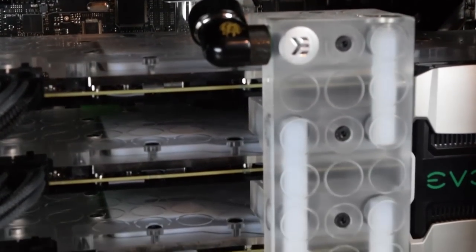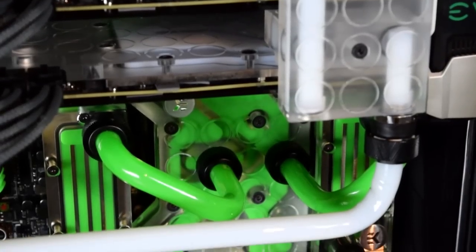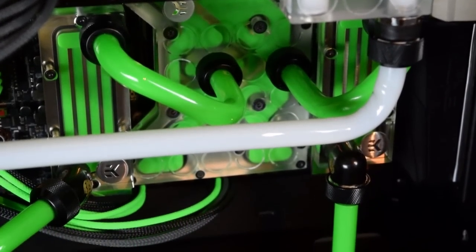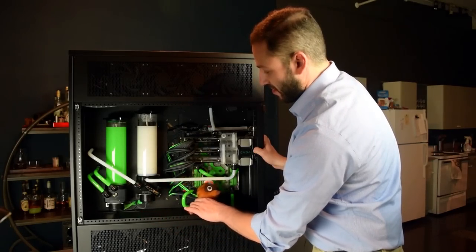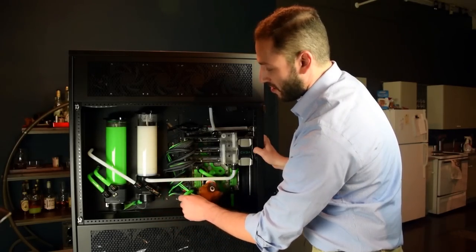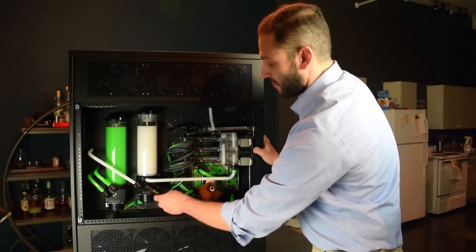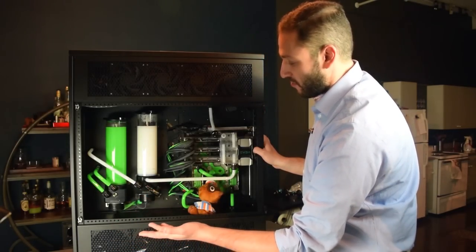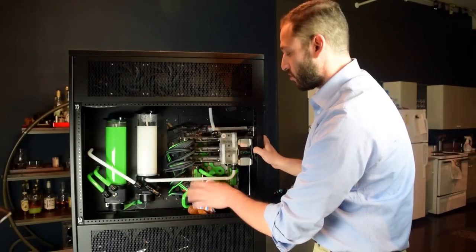It's connected to the EK bridge that connects all three of the video card water blocks, and then back into the reservoir. In this case, I've put the drain port right where the other unused in-port goes, just because that was one of the free ones. It's also the lowest point in the loop, and that's always where you want your drain port to be.